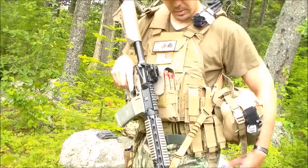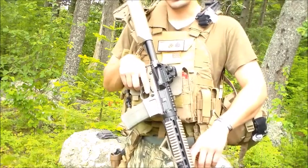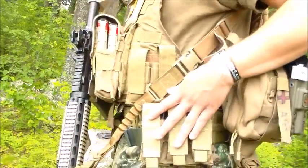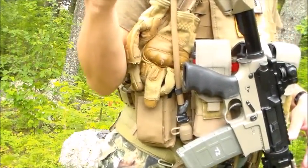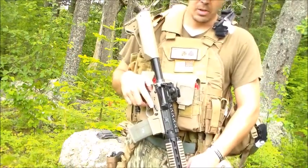You can carry eleven magazines for your rifle — two, four, six, eight, ten, eleven — as well as three magazines for your pistol easily accessible around the side, and you can also hold one in the pistol. So that is my heavy loadout.